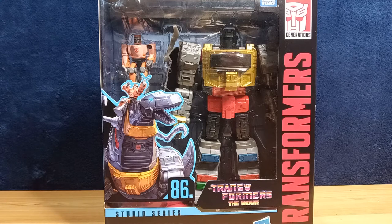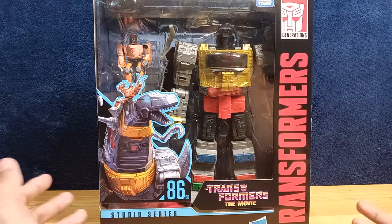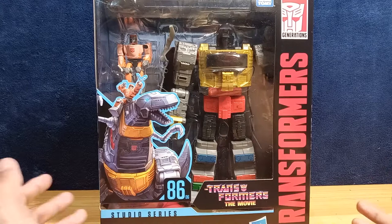We're going to be taking a look at this new — semi-new — Studio Series Grimlock and Autobot Wheelie. This is leader class Grimlock from the 1986 Transformers movie, the one where a bunch of our heroes got killed. I've heard that this is a mini masterpiece — a more affordable version of the Masterpiece Grimlock they released before.